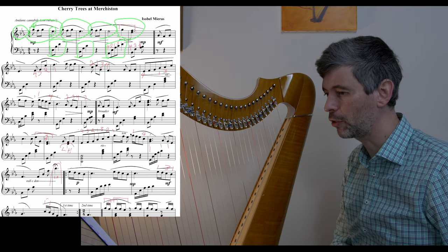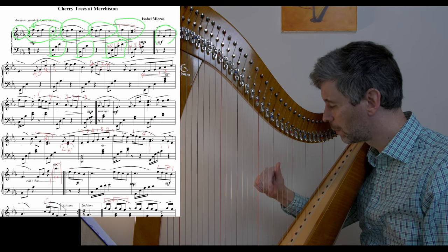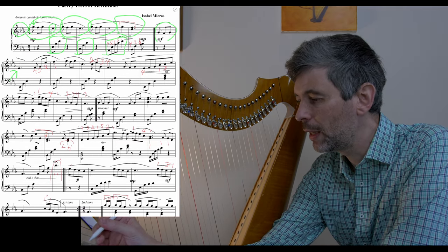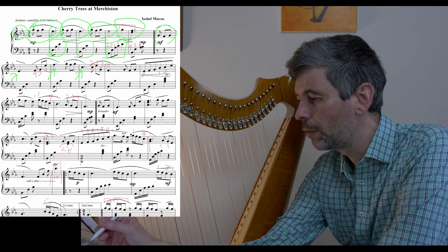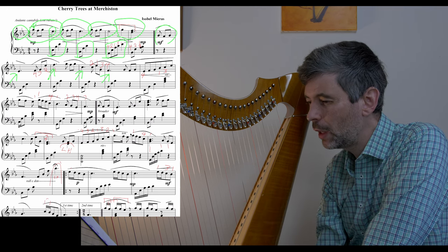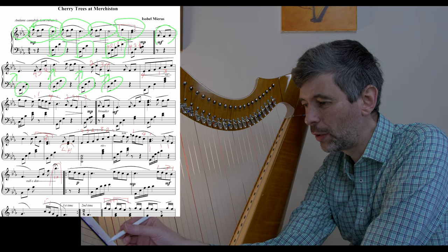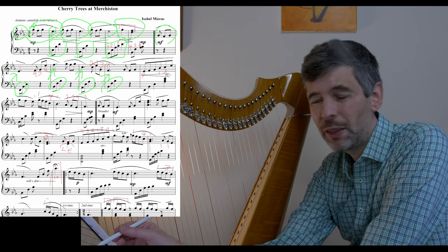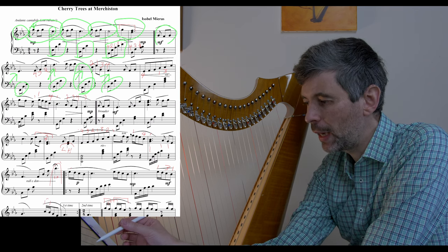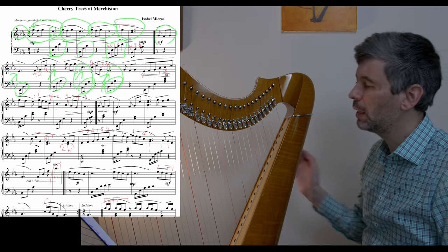Let's apply this to the next eight-bar section. I'll analyze it and say: this is starting the same as before but down an octave. Looking at the downbeats, we have an E, then the downbeat of the next bar is an F, then a C, then an F. For the moment I'll stick with those four bars as I analyze and try to memorize, because that feels long enough. All of these left-hand shapes are one-five-eighths, we start with the E — so it's like the beginning, everything just down an octave.